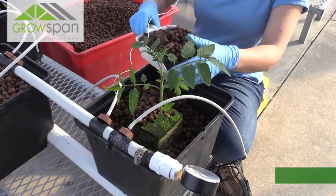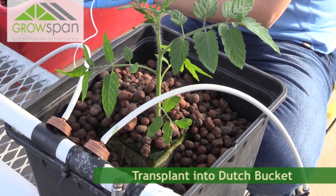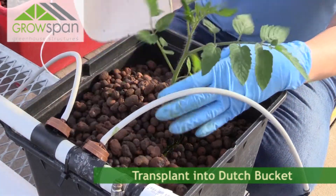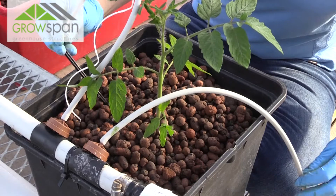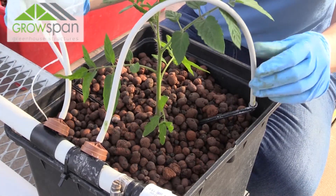Once the nutrients are mixed and conditions are adequate, it's time to transplant. When transplanting into the Dutch buckets, you want to bury the cube far enough down that the top of the cubes are covered with your growing media — here we just use the clay pebbles. If any part of the cube is exposed to sunlight, it will grow algae, resulting in the likelihood of fungus gnats. The fungus gnats don't directly harm your plants, but they can be carriers of an endless list of pathogens that can harm them. So this is just an easy step to take to avoid that. Once the cube is buried, you can stick the irrigation stakes down into the cube and move on to the next.